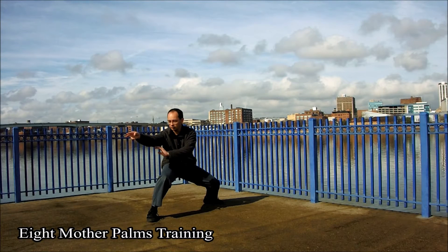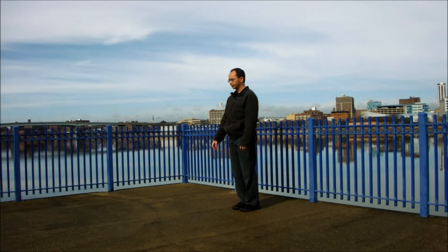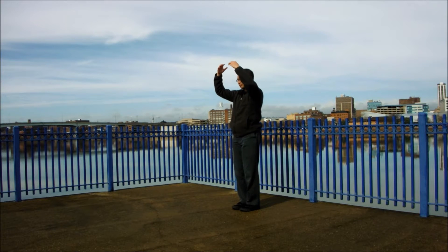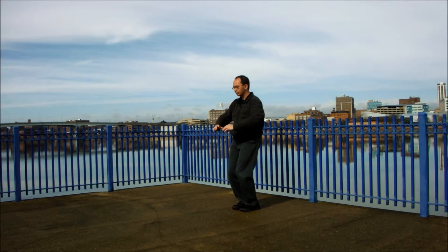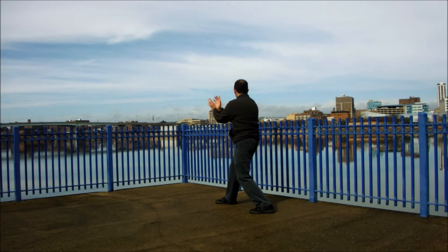Hello! Today we're going to be looking at Bagua Zhang's Mother Palms training. After a brief bit of standing meditation to open the practice, we start with Cosmos One Energy and Old Monk Presents Bull — the typical opening patterns of Bagua Zhang training.